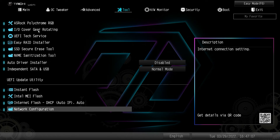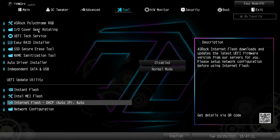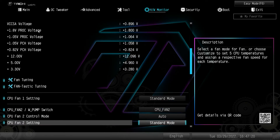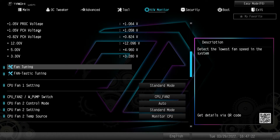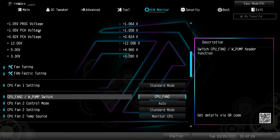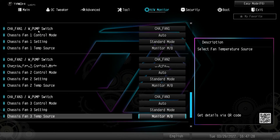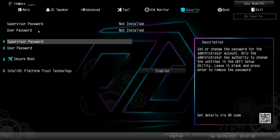You also have utilities like instant flash, Intel MEI flash, and internet flash, and you can set your network configuration for internet flash. Hardware monitor gives you a live view of all your temperatures, voltages, and fan speeds. In there you also have fan tuning, fantastic tuning, and all of your fan settings.